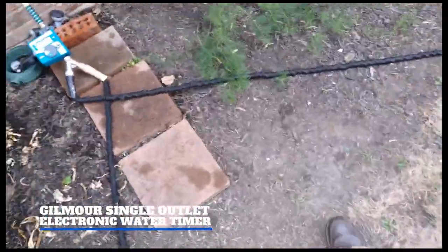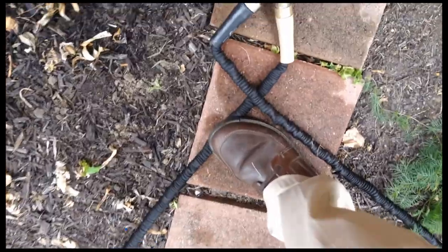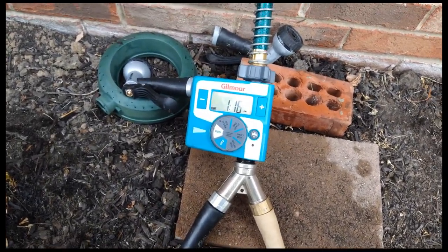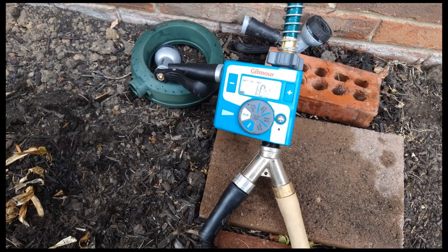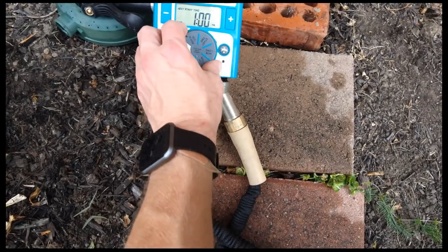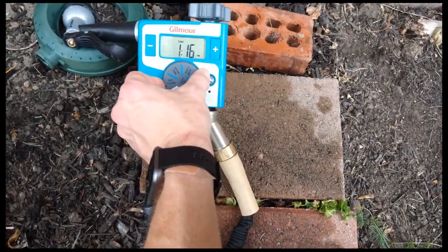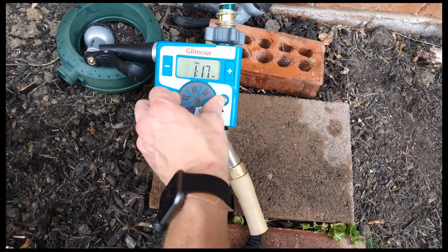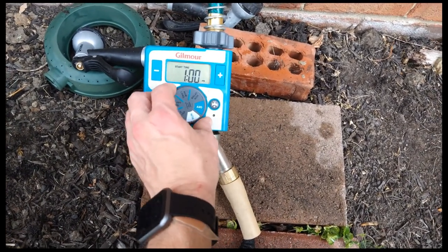There's a little water timer we got today — regularly quite a bit, but we got it on clearance for $6.99 at Target. You can hit 'set clock' to set what time it is, then go to 'start time one' to set when you want it to start. I set it to 1 p.m. so it would go off at 1, just testing it out.